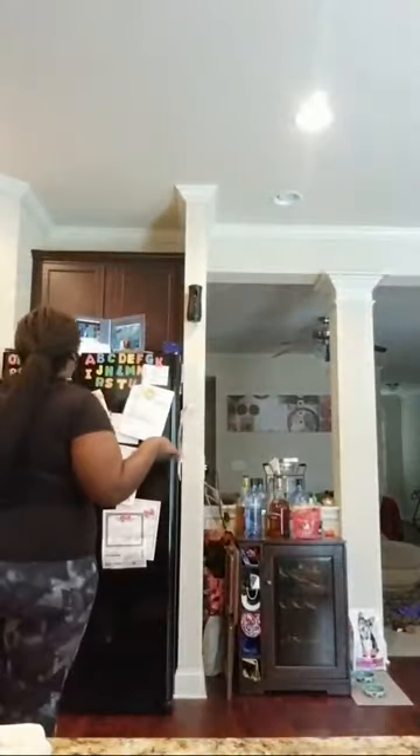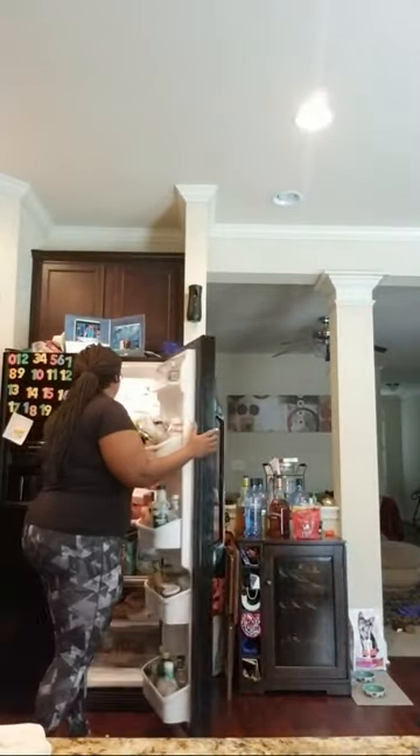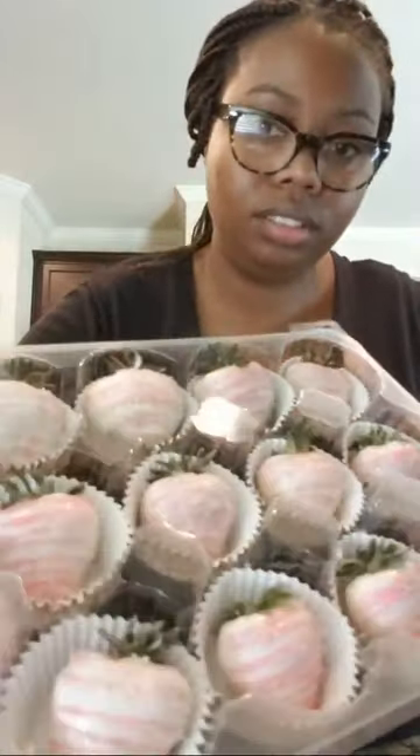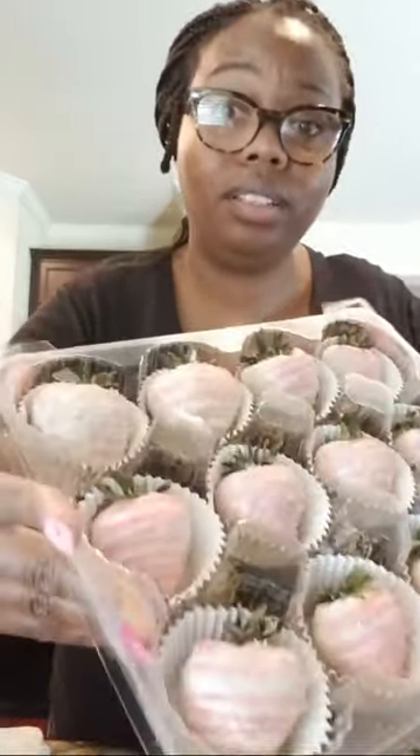Let me show you guys the strawberries I did — they are beautiful, for the people that haven't seen them. And I'm not even talking about beautiful because of what I did dipping them. I'm just saying the size of these bad boys. How can you go wrong? And they smell so good.